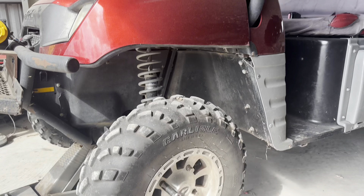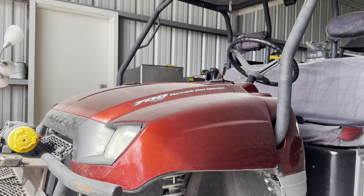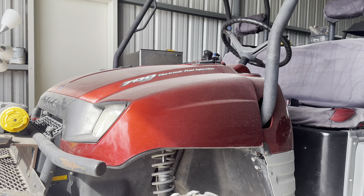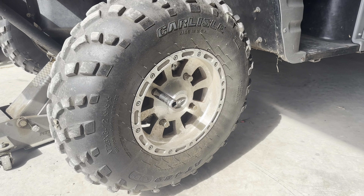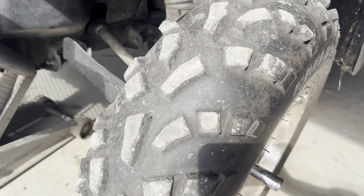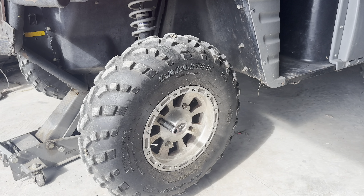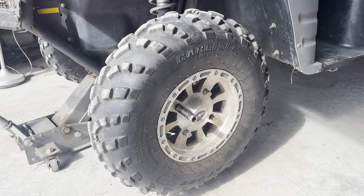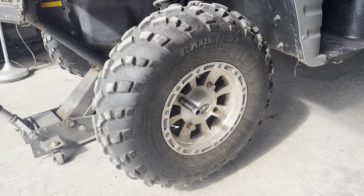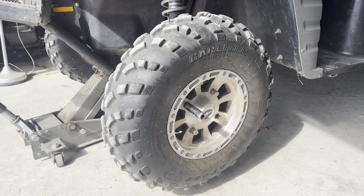Hello everyone, welcome back to another video. Today we're working on this Ranger 700 — a 2005 model, I believe. We're going to be replacing the CV axle on this unit. It has a torn boot and it's just old, so we're going to go ahead and swap the whole axle out rather than just doing the boot. Pretty simple on these older machines, so we'll jump right into it.